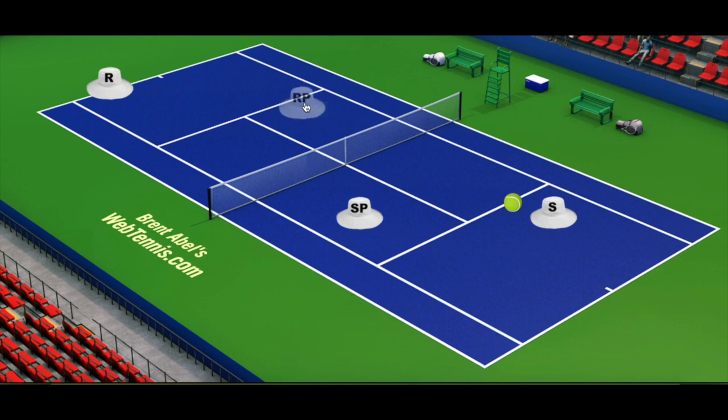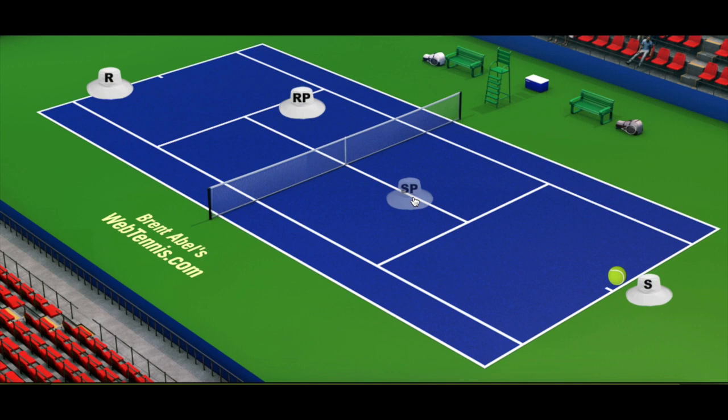To eliminate that, we're going to go into an I-formation. That means the server starts more right next to the center hash mark as they would in singles, and the server's partner is literally straddling the center service line, crouching down.